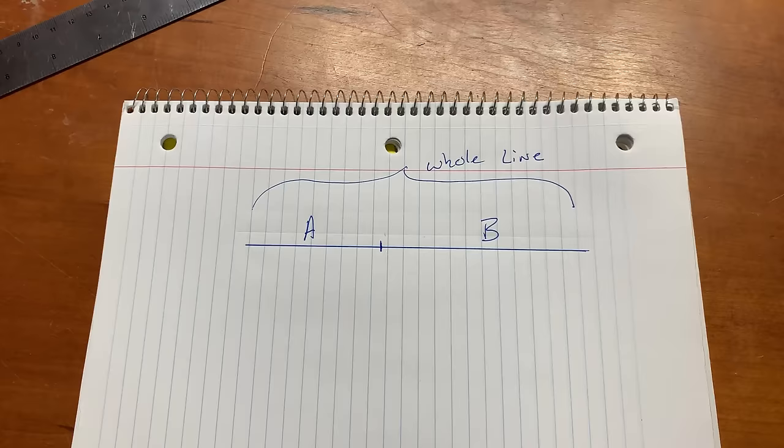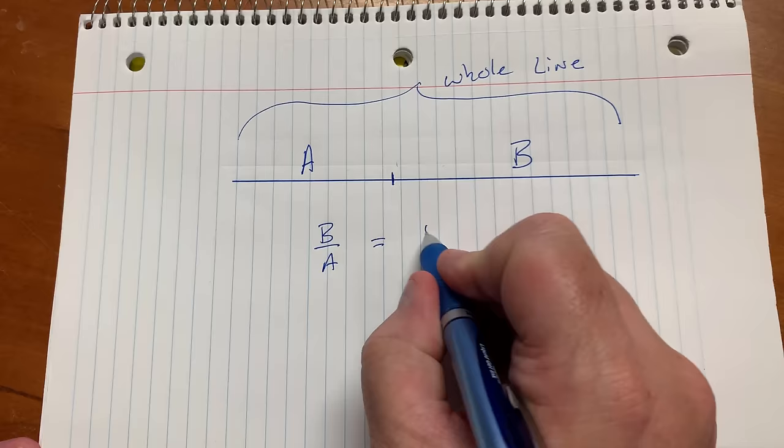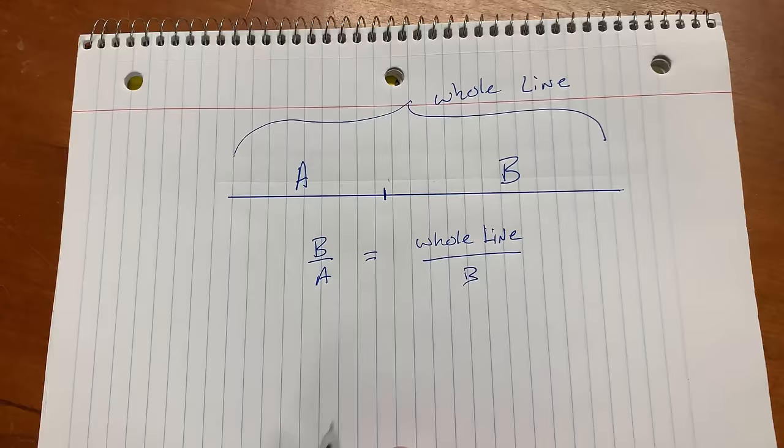I'll put that here for you in some mathematical terms. The longer part here is b, so the ratio of b to a has to be exactly the same as the ratio of the whole line divided by b, which is the longer of the two parts.